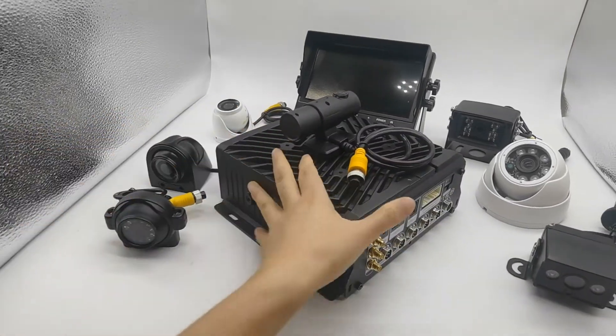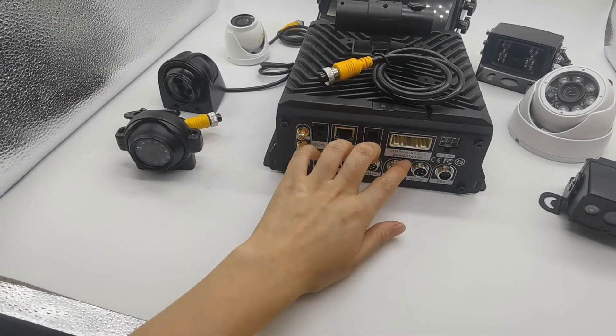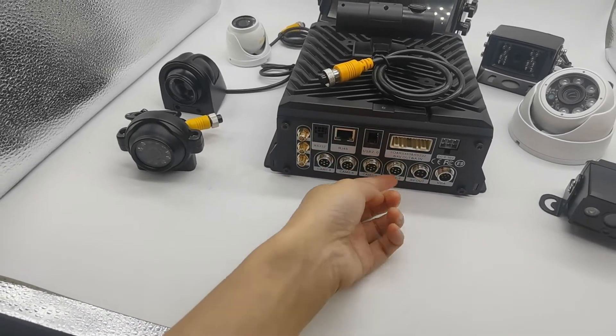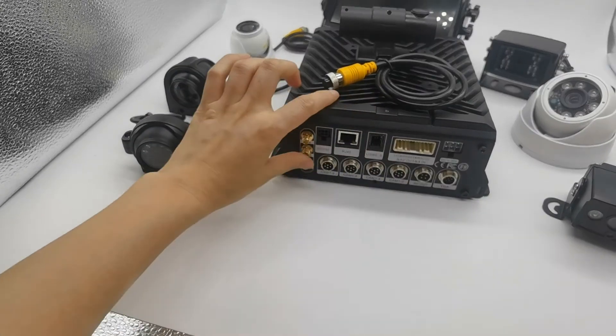We can see the footage in the hard disk. The unit has 1, 2, 3, 4 — a 6-pin inward DVR connector — plus an additional 2 camera connections, so the total is 8 cameras.